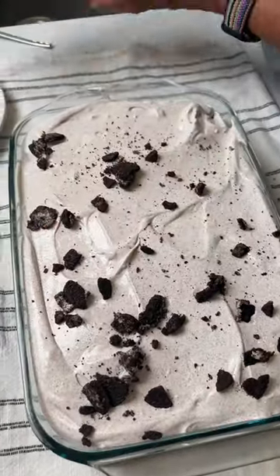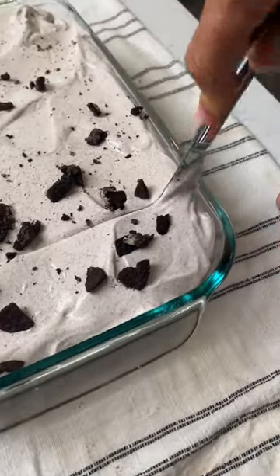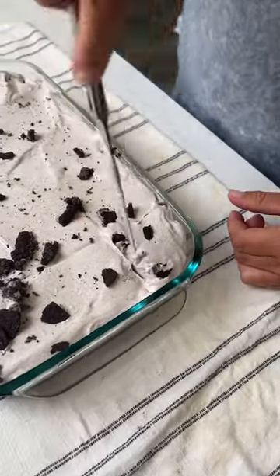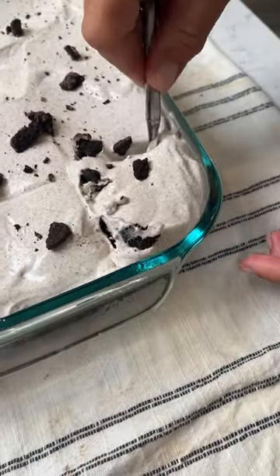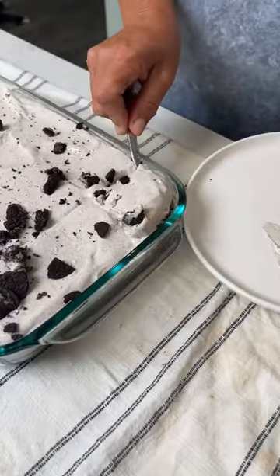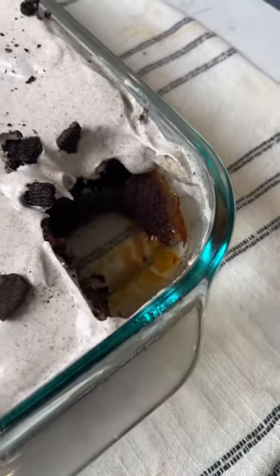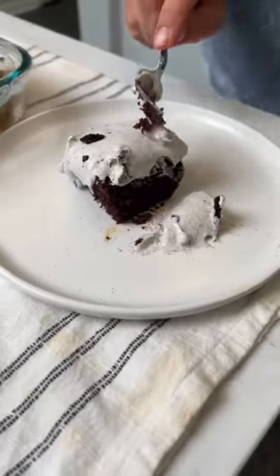Now it's ready to try. Let's cut this puppy open. It feels very moist. I'm just going to take a fork. Look at the caramel that just fell out. You want a bite? You're the taste tester.